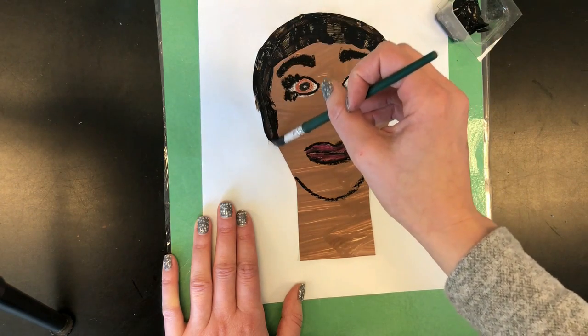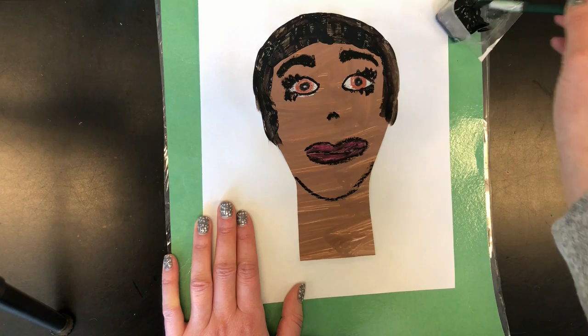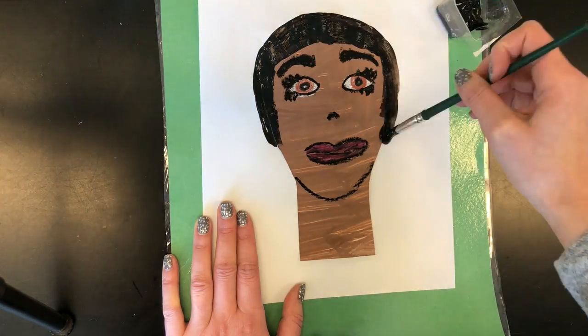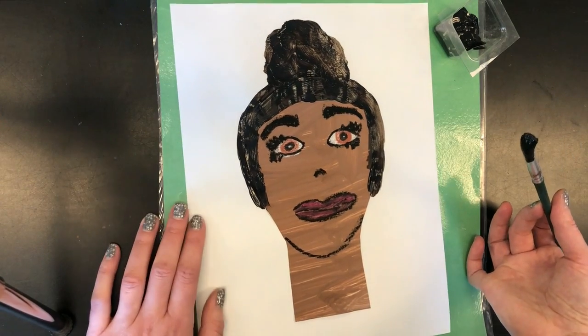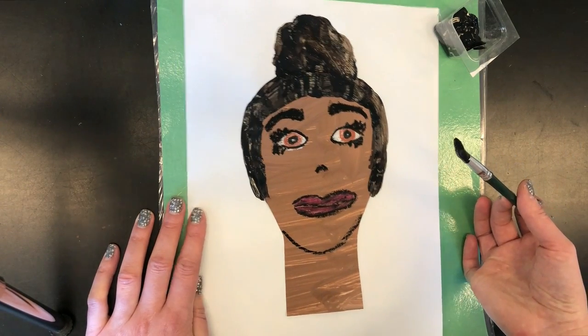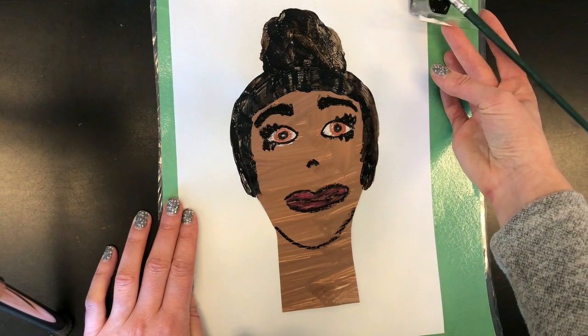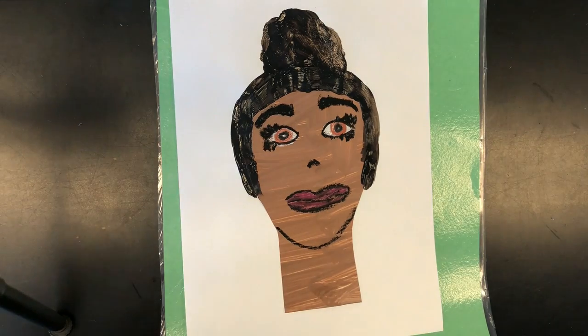I'm going to show you how to do a hairstyle up. So I'm going to finish doing her hair along the side of her head. There is a woman with her hair in a bun, and it showed you how to do male hair as well. Once you are done with this, take your whole painting over to the drying rack, and next class we will move on to doing the back.